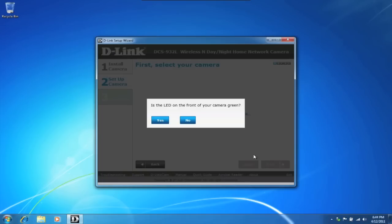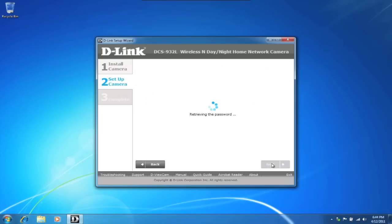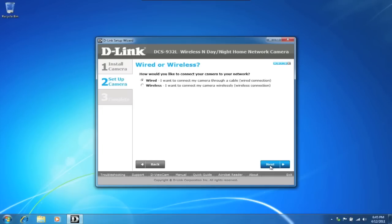Click on yes. Your camera's information is displayed and, as indicated by the orange dot, the device is not configured wirelessly yet. Go ahead and click on next. Please enter in a password and confirm the password, then select next. Here we have the option of keeping a wired or wireless connection — we'll be connecting wirelessly. Select your wireless network and enter in the password, then select next.